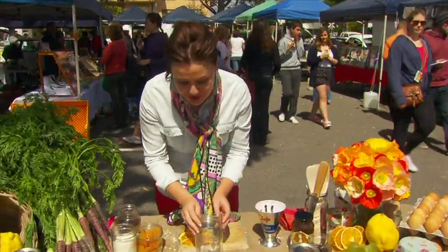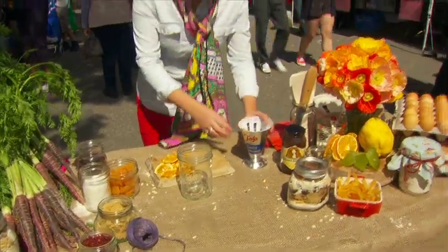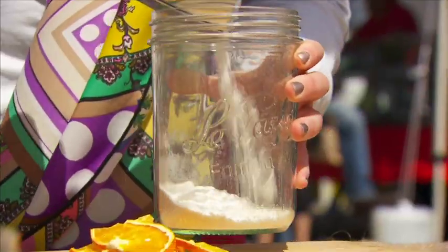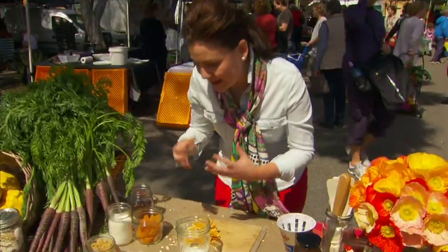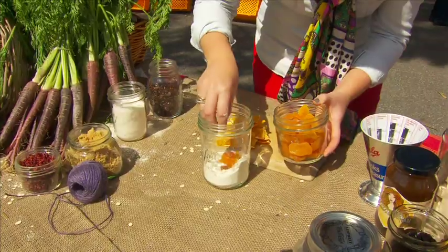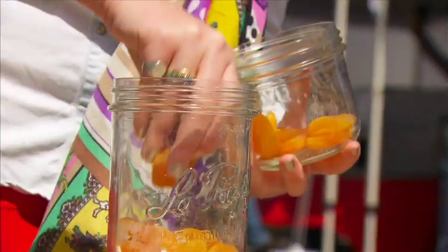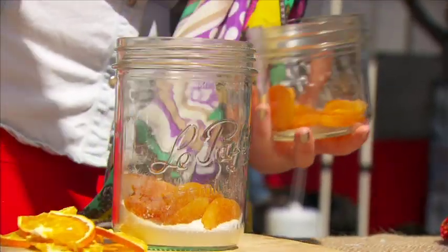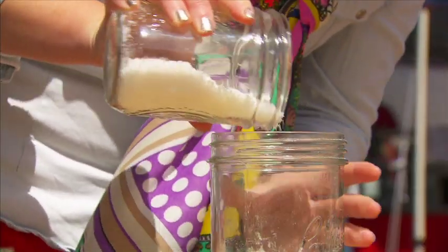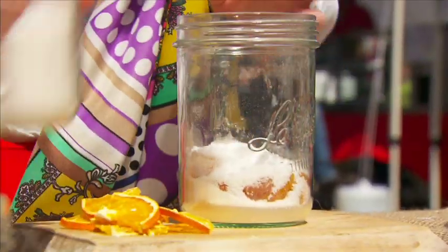We've got a gorgeous old vintage jar here and all I'm going to do is put in a cup of flour and then layer. It's all about layering and you can add or take some of these ingredients. So I've got some chopped apricots and then about half a cup of coconut, which has covered the colour up a little bit but that's okay.